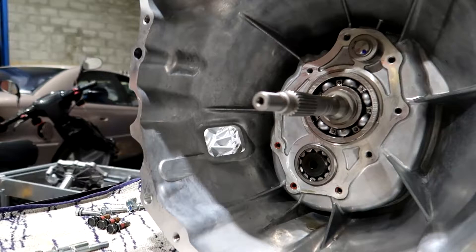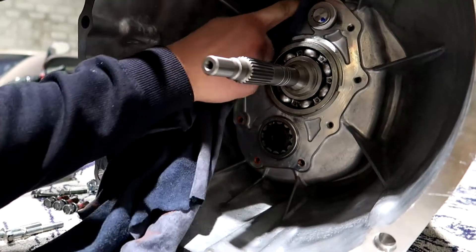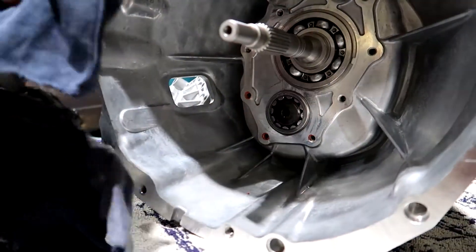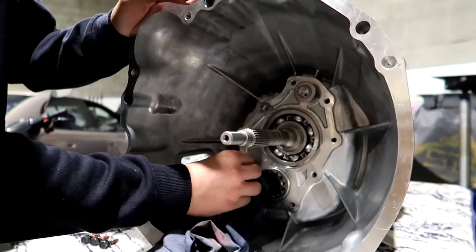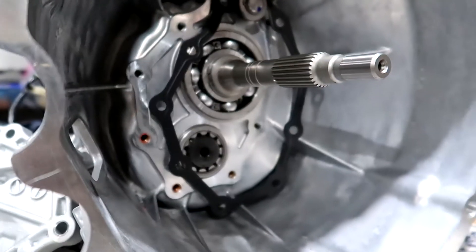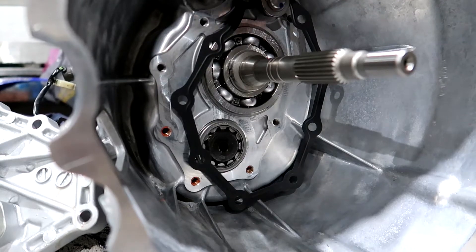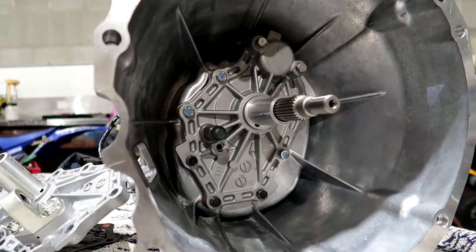We're going to give the gearbox a quick wipe down on the inside just to make sure the surface is 100% clean, because there are little bits of oil floating around mainly at the bottom. While we're here we may as well get it nice and tidy because it is a brand new gearbox and I'm quite particular about keeping it clean. Our new gasket just sits on there like so, and then our new cover slides back on, all tight by hand.